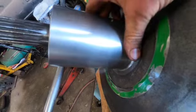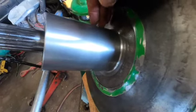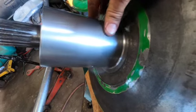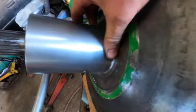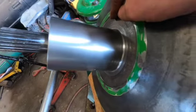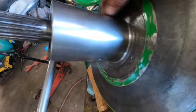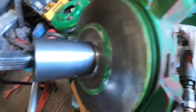We got everything cleaned up — not perfect but a lot better than it was — and we're going to put the outer shiv on. I'm using between 1,000 and 2,000 grit sandpaper. If you're trying to clean a surface up for a seal, you don't want to use anything less than about 1,000 grit. Most of the time I use 1,500 to 2,000. Then we'll put the outer shiv on.